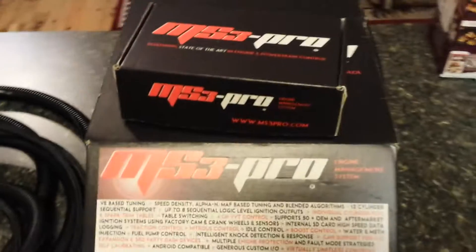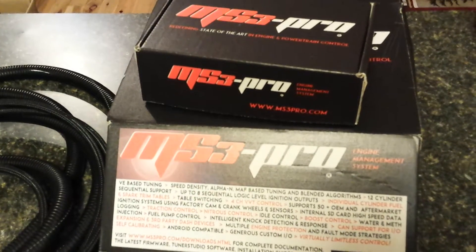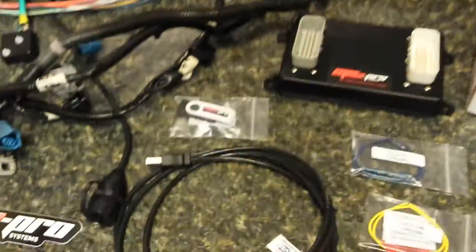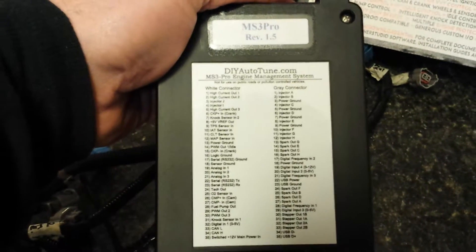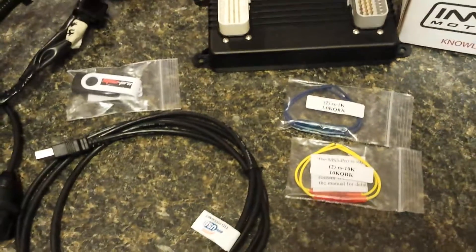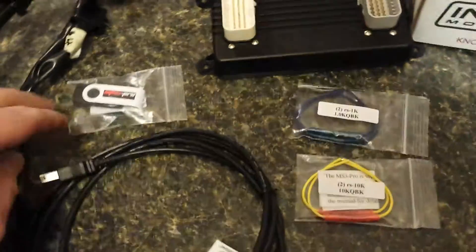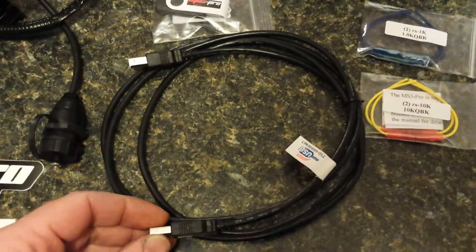This is more about the standalone ECU that I'm using — this is the MS3 Pro, or MegaSquirt 3 Pro. It comes in these nice boxes and here's the ECU itself; it's pretty small. It also has a wiring diagram right on the back — very cool system. It comes with a couple of resistors in case you need them for different applications like your crank sensor. You can solder these in-line. It comes with a flash drive and your tuning cable, which is the high-speed USB cable.